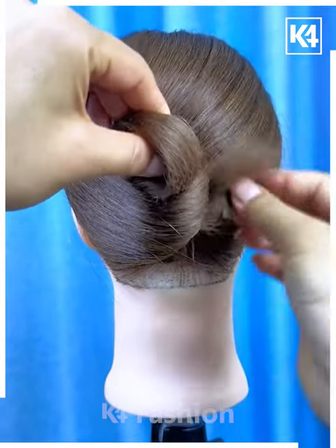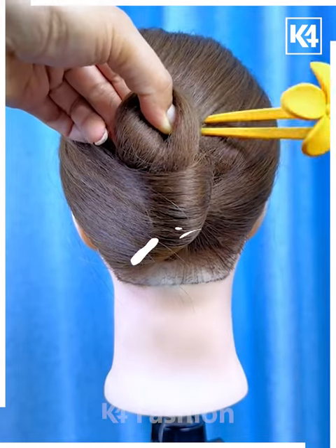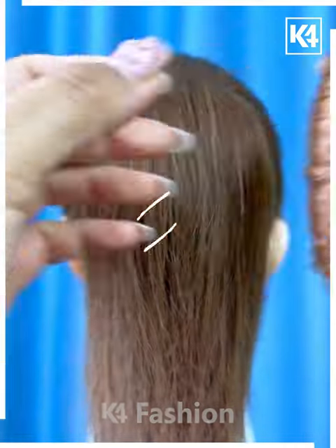Next, we will tie the hairs using the rubber bands, or you can just roll it using the fingers and fold it upward, and fix it using this type of hair clips — or bun clips you can say — and it's ready. I hope you liked it.